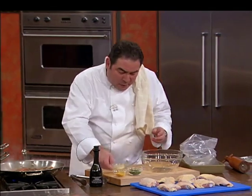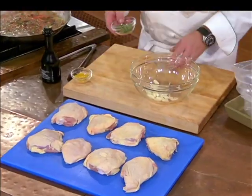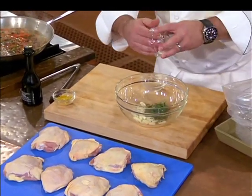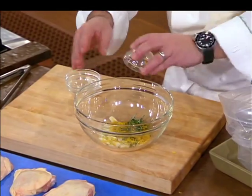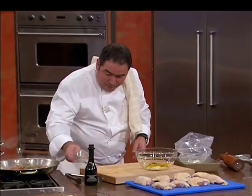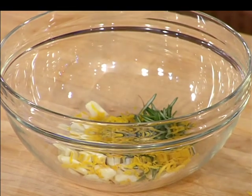What we're going to do is this: I'm going to take a lot of shaved garlic, some rosemary, the zest of lemon, some salt, some pepper.